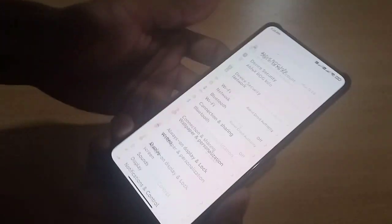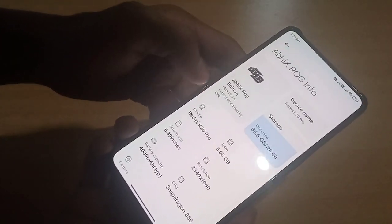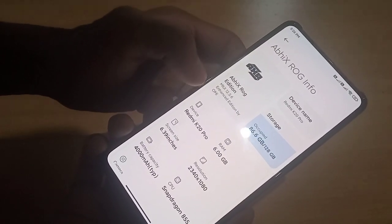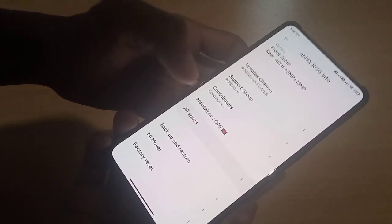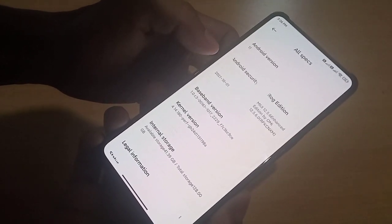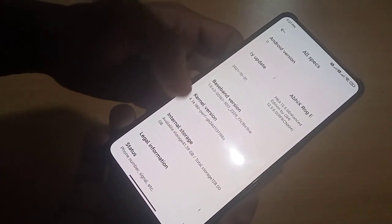Let's go to About Phone. This is a fix ROG edition MIUI 12.5.6 Enhanced Edition by Omi. You can see all the specs here — Android 11, security patch is October, kernel is Barb kernel.